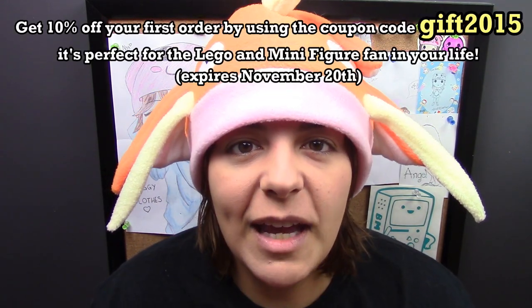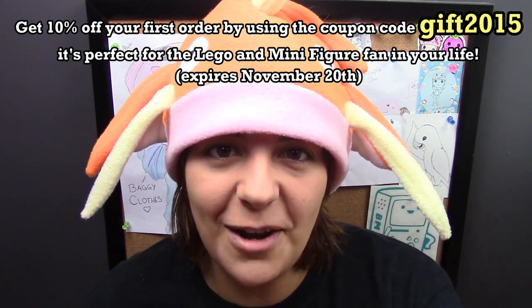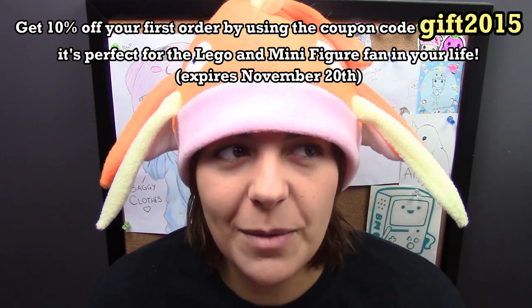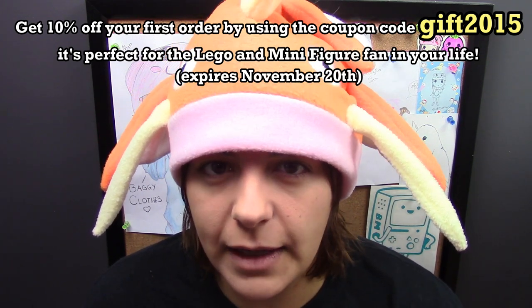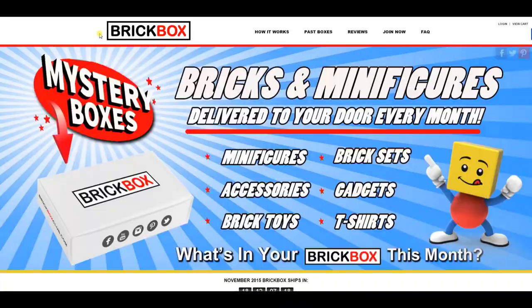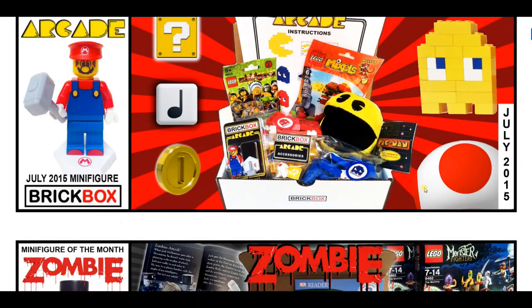And now it's time for Brickbox. For those of you who don't know, Brickbox is actually a subscription box that is owned by my friends. Brickbox delivers monthly Lego and Lego-like stuff to your door every month, specifically for those who are fanatics of Lego. If you know somebody who is a huge fan and the holidays are pretty much around the corner, feel free to check them out — I'll leave all their links in the description box below, and I am not affiliated, so there are no strings attached.